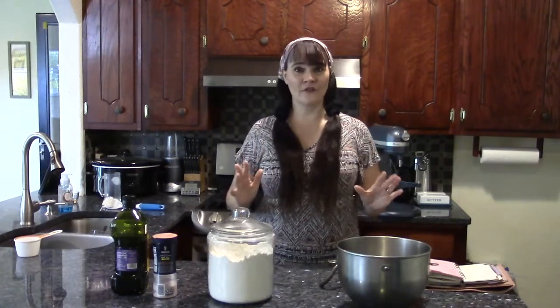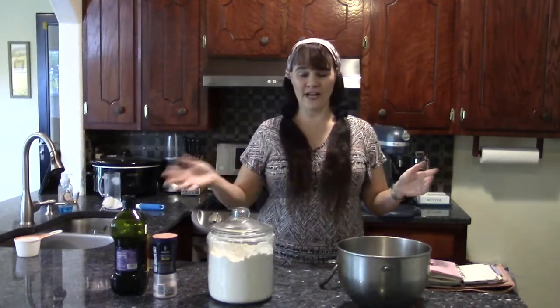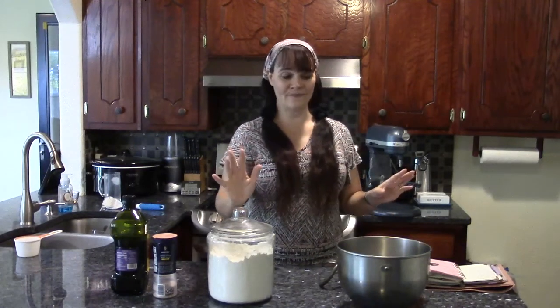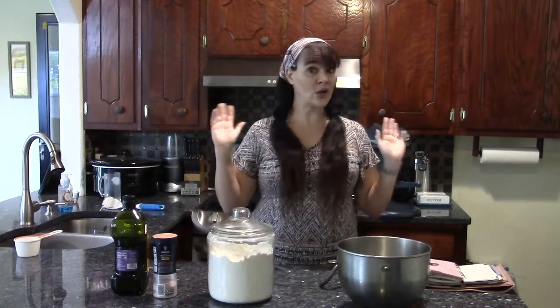First we're going to get started with the bread. Today I'm just going to make two loaves of basic white bread. If you want to change this to wheat bread, just switch out to wheat flour, or half white and half wheat. I'm going to do all white today. I'm going to use a KitchenAid mixer, but you can use a Bosch mixer, or do this by hand in a nice big bowl — any way will work.